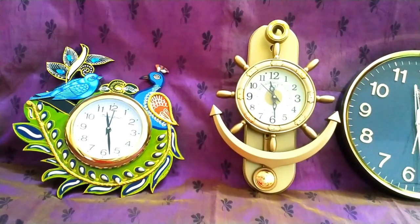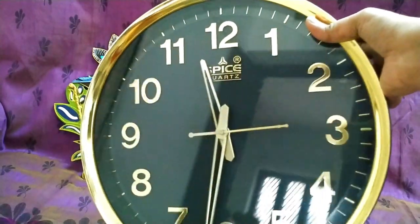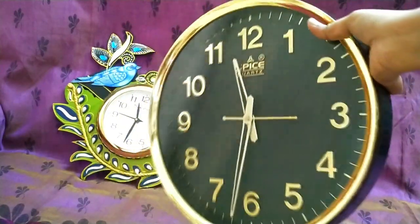In this video, you can use three clocks. Now we have seen a round black color clock. The price is $4.98. You can see three loads which are at $4.38.